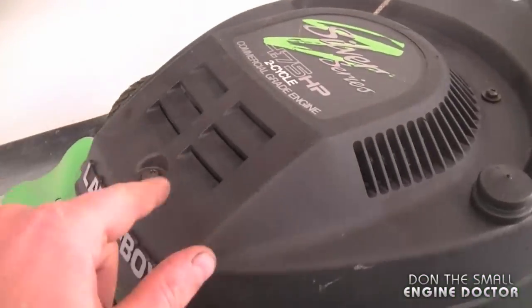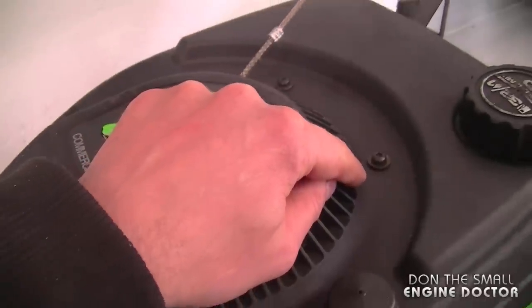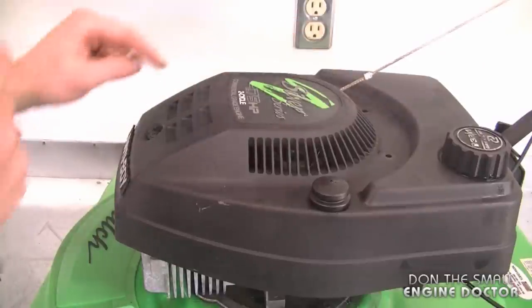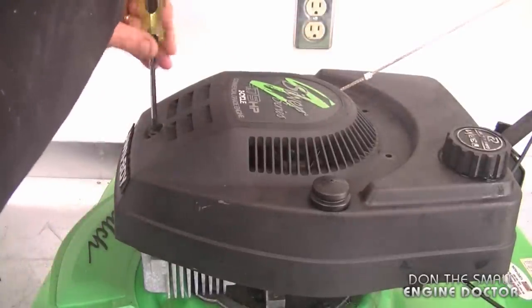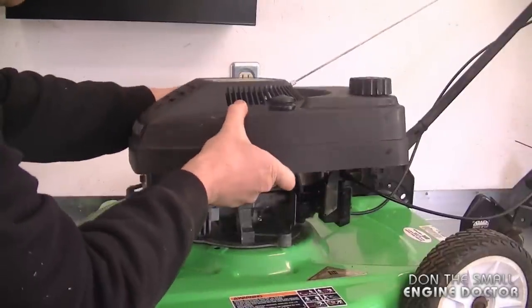To start, you need to remove the three torx screws on top of the cover — they are number T25. Now that both screws are off at the back, I just have one left in front and then the cover should come off. Now the top shroud cover will come off — you just have to pry it up a bit.